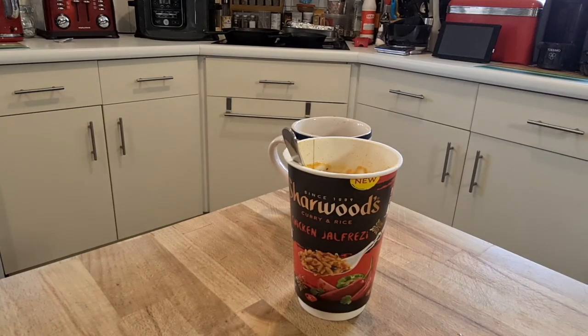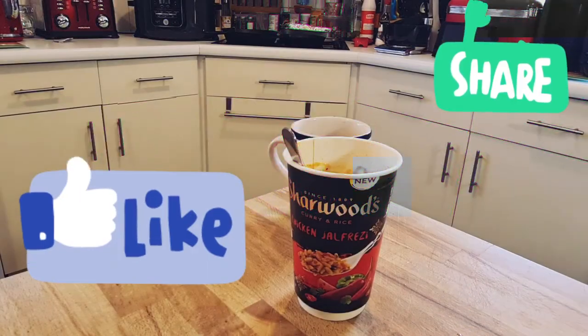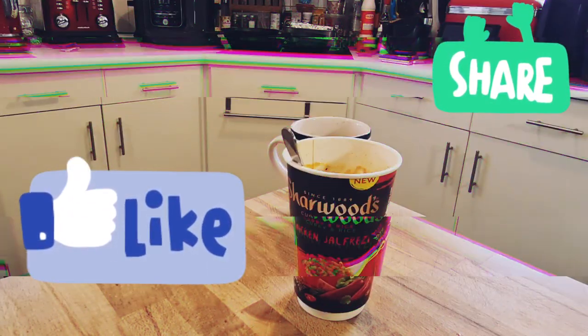Thanks for watching. Please hit the like button if you can, and please subscribe to the channel if you're not already. Thanks for watching. Bye.